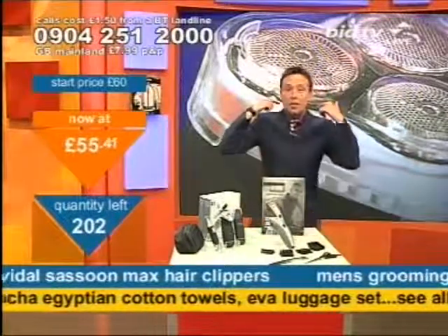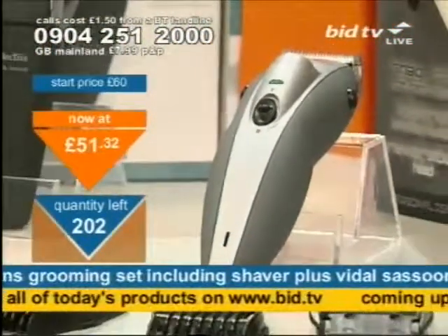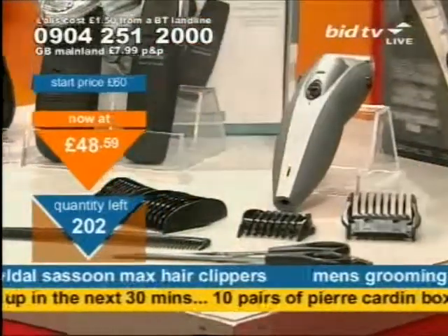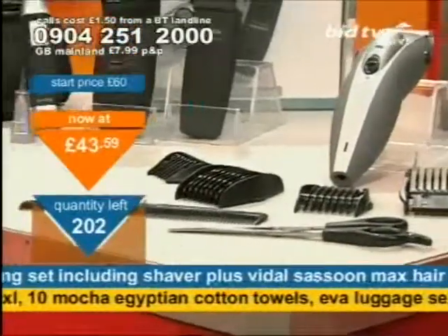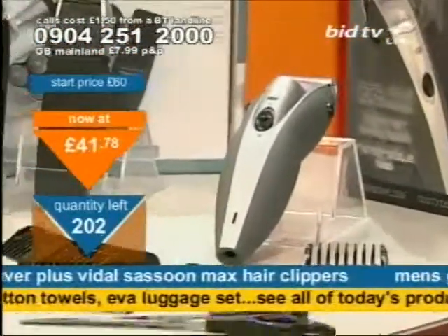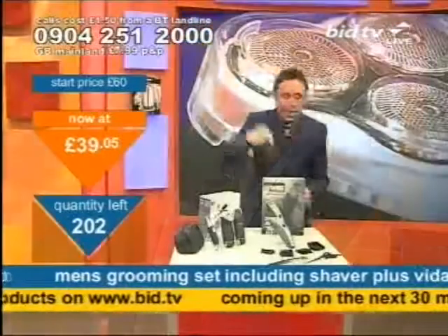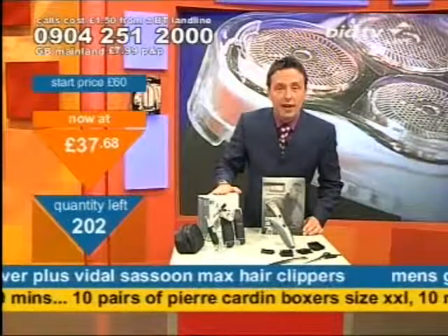On the other side, I've got the Vidal Sassoon Max system. This is really good because if you send him down the barbers to get a number one, two or three — that kind of number system to get your hair done — these clippers will do the same job for you. And that's why you'd want to get it as a gift idea.